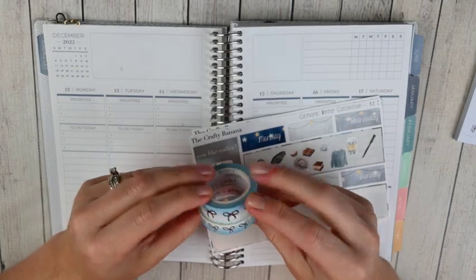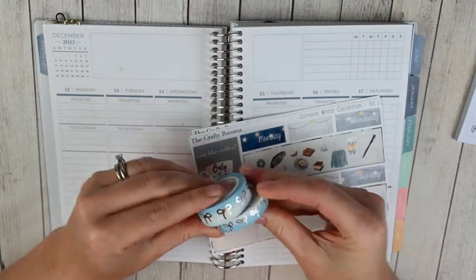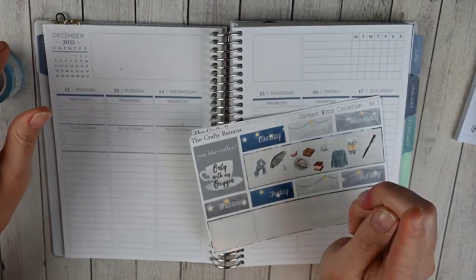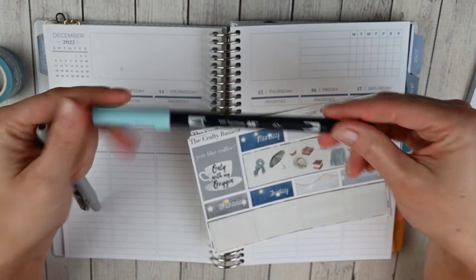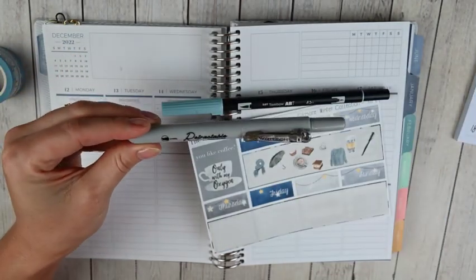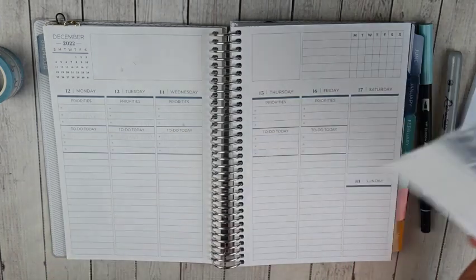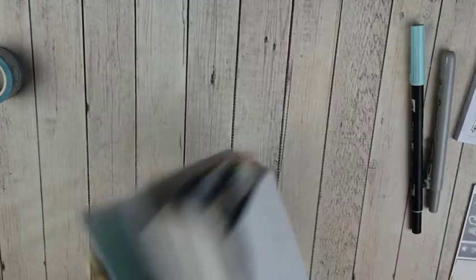I have this Simply Gilded washi — it's a light blue to white, it reminds me of snow, and I think it'll be good for this winter kit. I'm also going to pull some matching Tombows: Tombow 451, a nice light blue, and then these Rytec retractable highlighters in gray. I thought that will pair nicely.